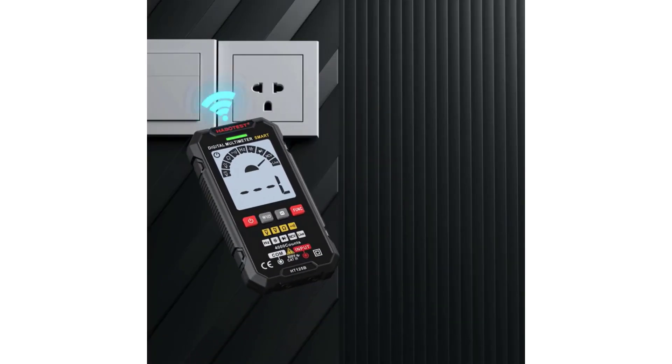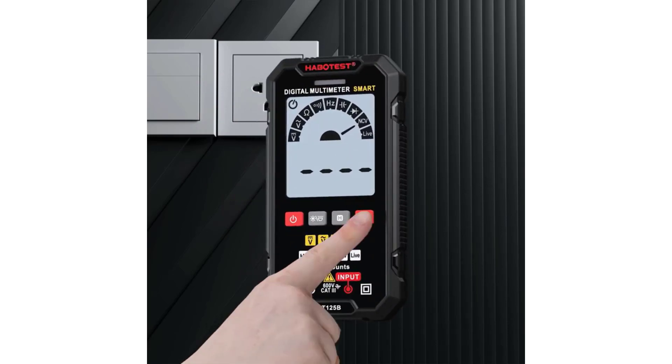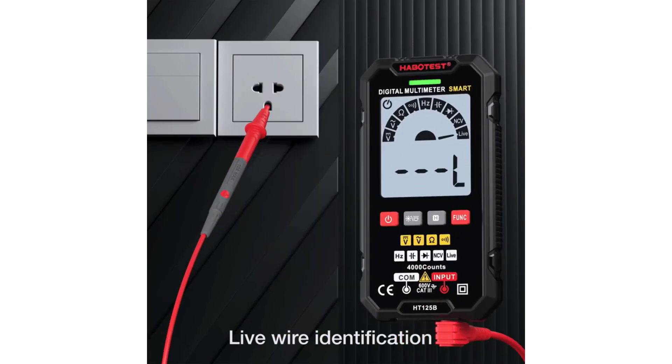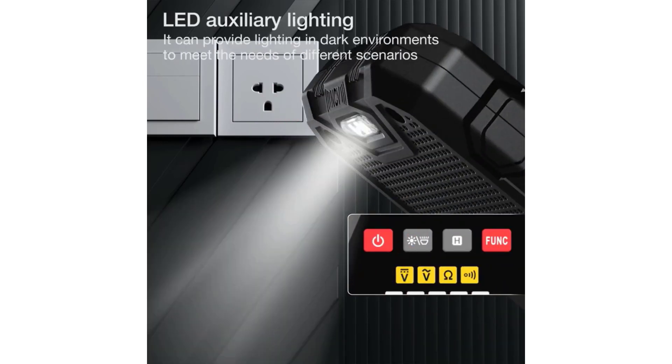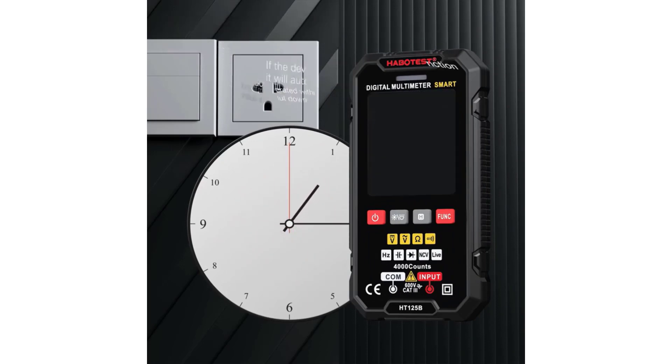These devices can measure a wide range of electrical parameters, such as voltage, current, resistance, capacitance, and more, with higher accuracy and user-friendly interfaces. The addition of Bluetooth or Wi-Fi connectivity often enables real-time monitoring and remote access via smartphones or tablets, making them indispensable tools for both professional electricians and DIY enthusiasts.